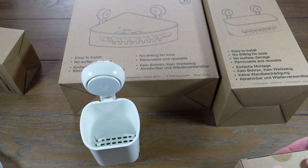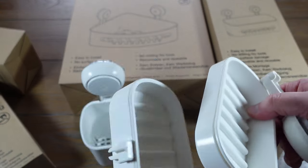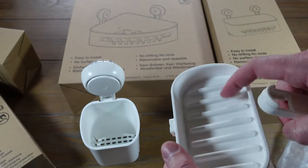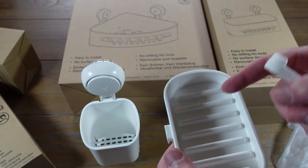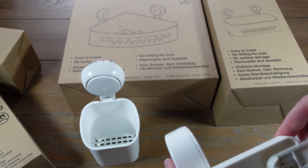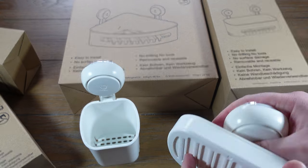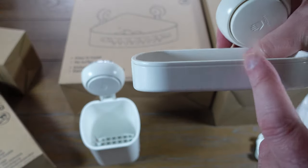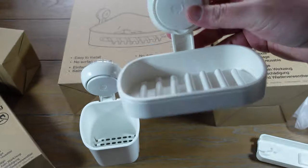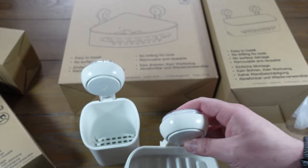We also have a double soap holder — that's nice. You got one sticky cup so you can use both of them or just one. It has little ridges so the soap will drain off a little bit and not get that gross slimy feel. This guy clips in here, and this guy clips in here. I'm not going to use the double one, we'll just use the one. There's a little angle to it — a little soap tray. It'd be nice if there were holes to drain the water but that'll be all right.